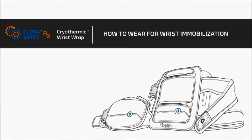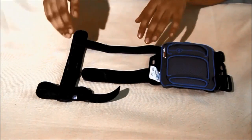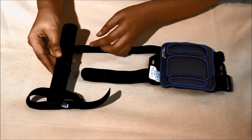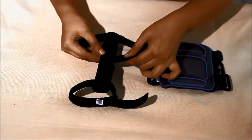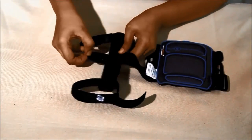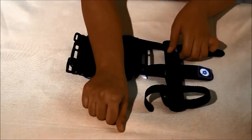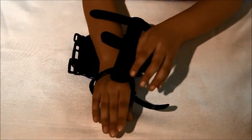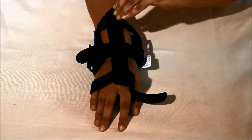How to wear for wrist immobilization: an attachable immobilizer is provided that allows splinting of the wrist when additional stability is needed. For immobilization, orient the main body on a flat surface and insert the straps of the main body into the slots provided on the wrist immobilizer. Place the immobilizer on the dorsal surface of the hand and position the wrist wrap main body at the appropriate position on the wrist. Then secure the straps in place with velcro.